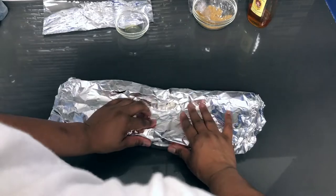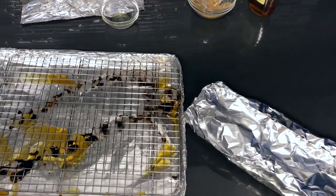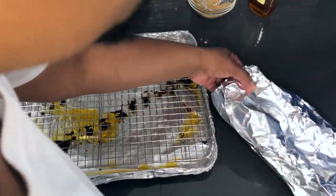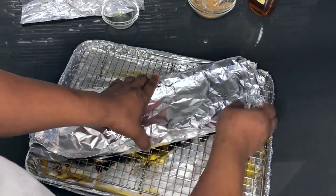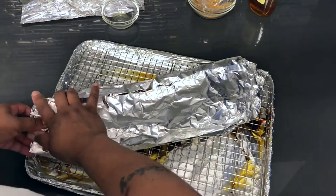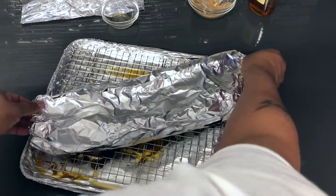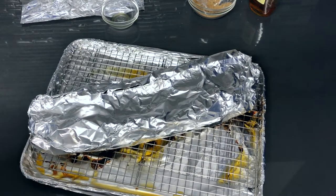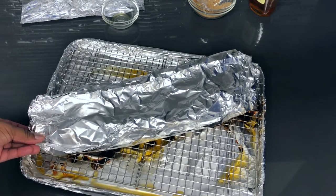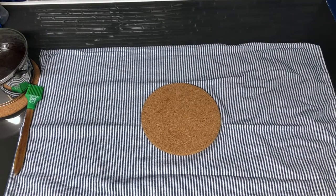Placing this back on the same wire rack — no need for cleaning. This goes back in the oven for another two hours. Just make sure everything is sealed. When it's about 10 to 15 minutes away from being done, we're going to warm up our barbecue sauce — but we'll do that together, so I'll be right back.